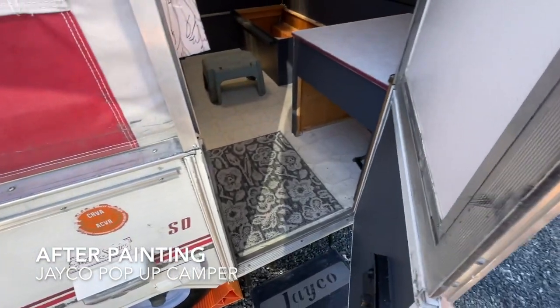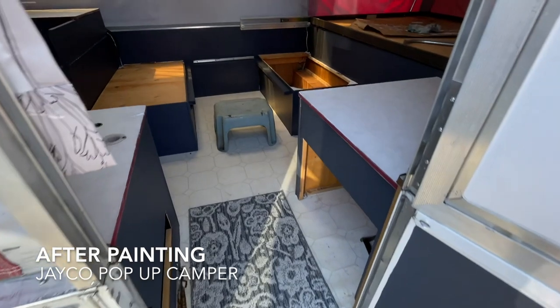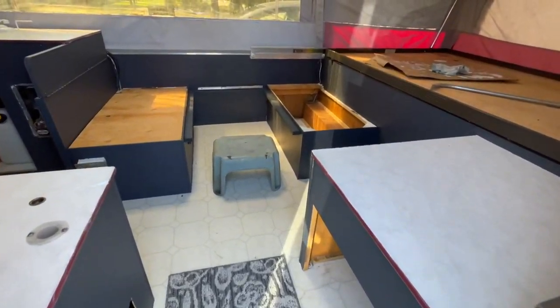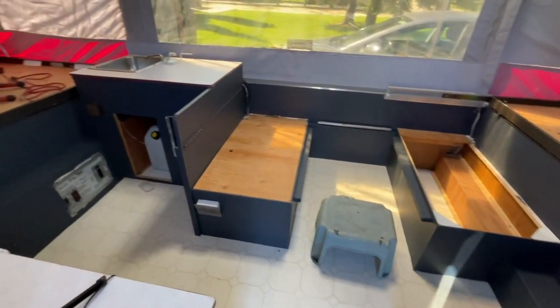And here's after painting — everything's not done yet, but that is two coats of primer and two coats of paint. I cannot wait to do all the final touches.